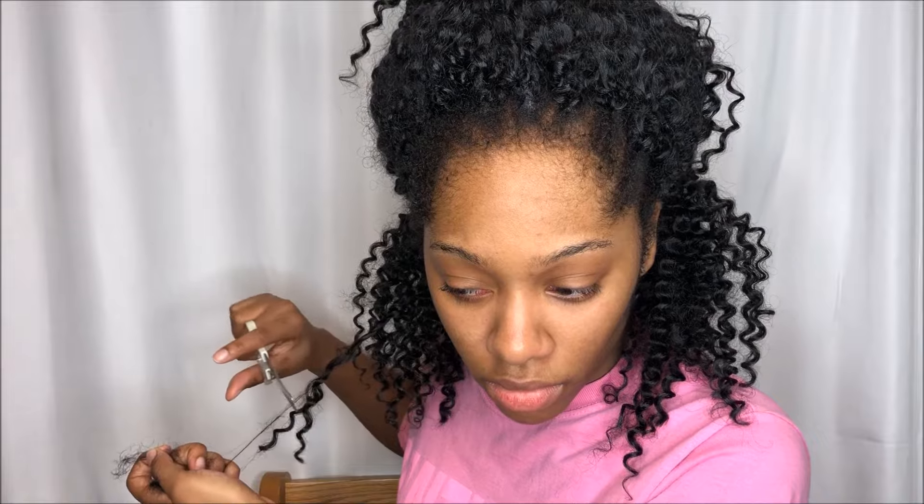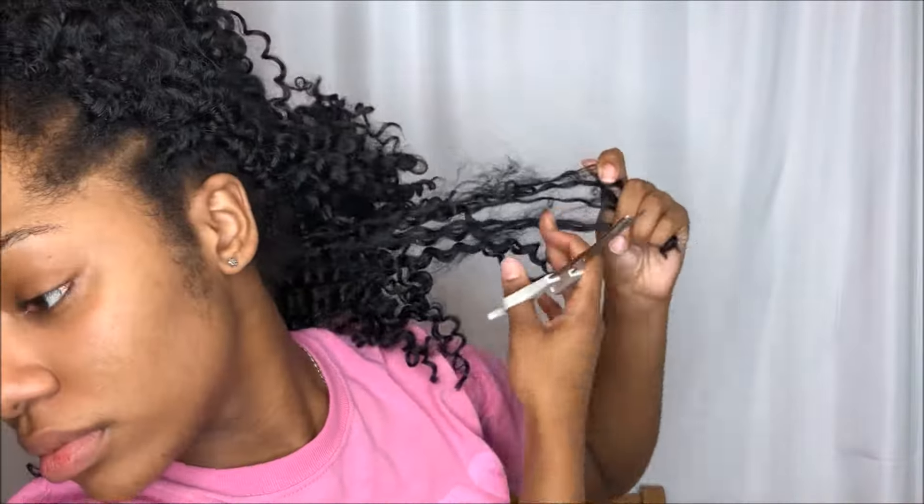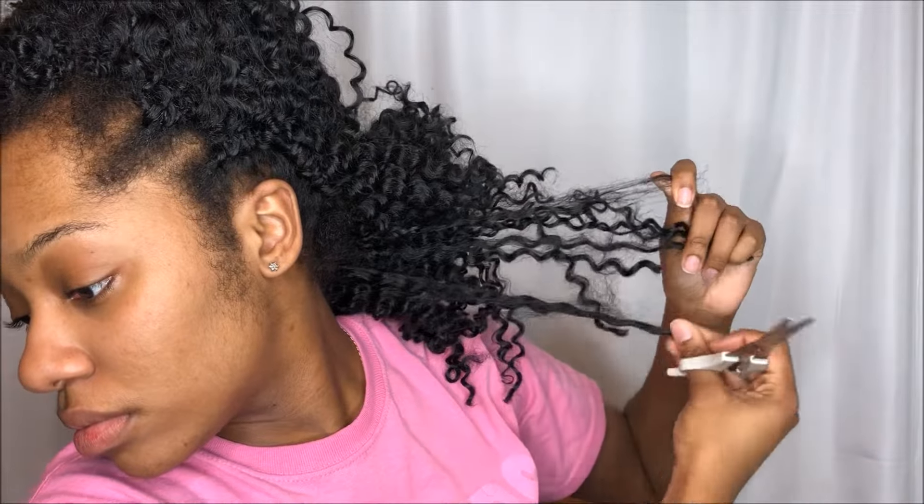This does take some time — this is why you should do this once a week. I waited a couple weeks just to show you guys that it is possible to revive this hair. Look at this big knot — this gets really bad, which is why you don't want to wait too long to maintain your curly synthetic hair because it can get really ugly.